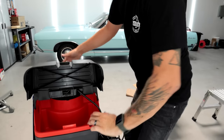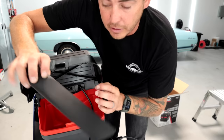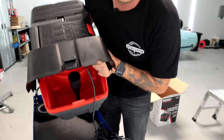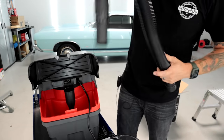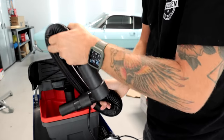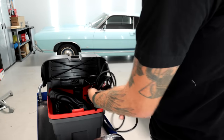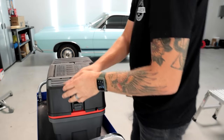On the inside here — let me tilt this up for you guys — you can actually take your crevice tool and fit it right in that little slot. Holds it straight up, very very nice. Then you can take your hose, fit it in on one side, and have it come around the back a little bit — that's what I always do. It all fits in there and you're good to go.